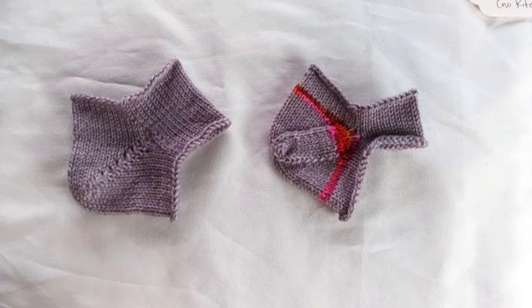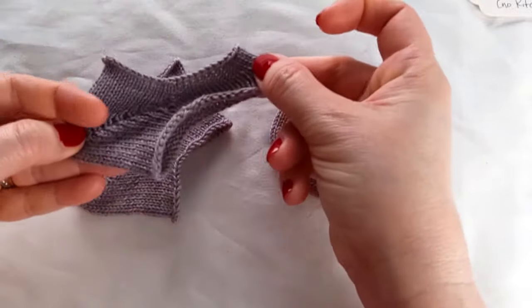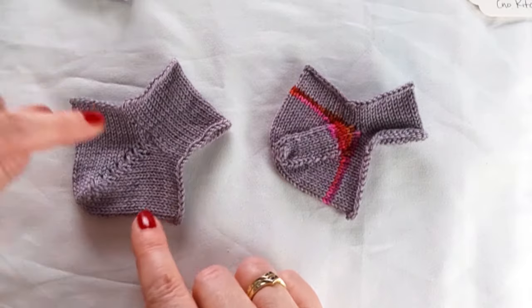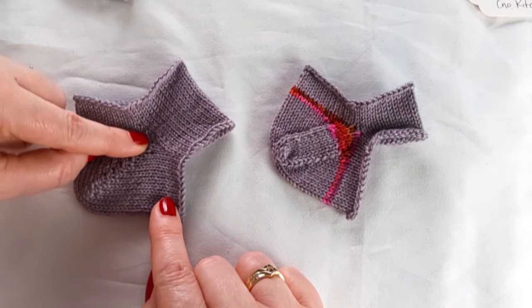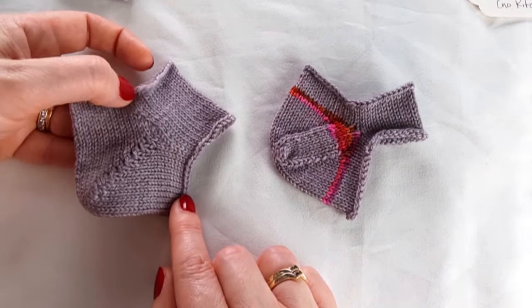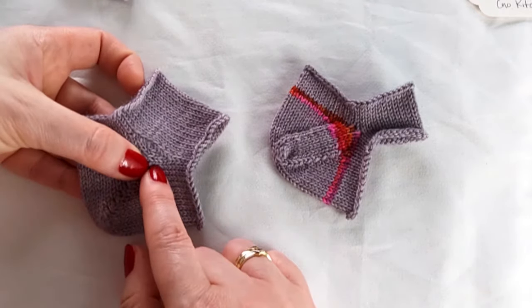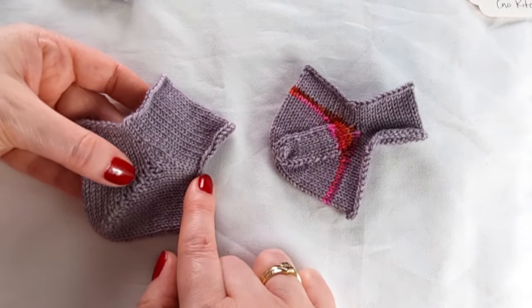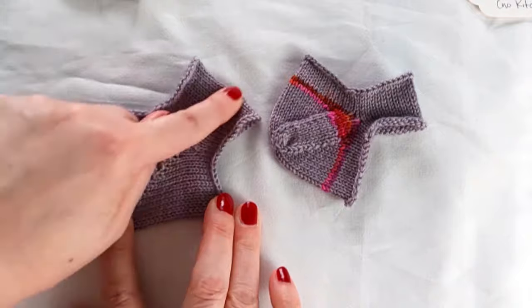If you find short-row heels and afterthought heels do not provide enough fabric in the heel-peak-to-instep measure, and your socks are stretching across that measure more than you would like, you could add a gusset. This is a small gusset added to a short-row heel — a set of three increases were worked, so it's a very tiny gusset. You could work a larger one by beginning it farther away from where you want your heel to be. The heel is still worked over the original half of the stitches, not over the extra gusset stitches. Then when the heel is done, those stitches are decreased away over a set of rows, giving just a little bit more fabric in that area.